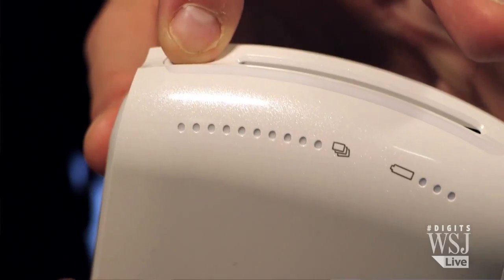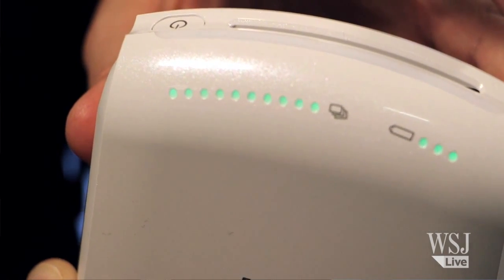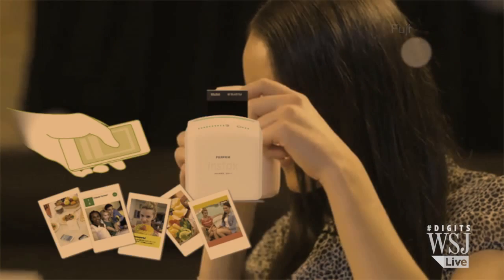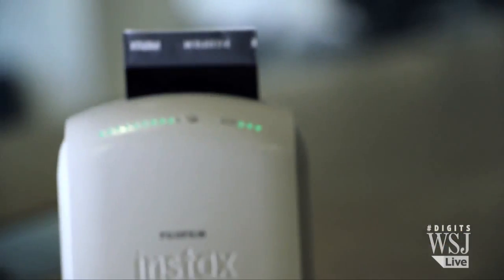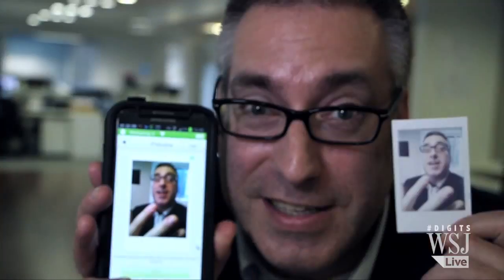It has a little counter outside to show you how many shots and how much juice your batteries still have left. I can see this replacing the instax camera at parties. I do think it's a bit expensive at $200, but then again, some things are priceless. I'm Adam Nadjberg.